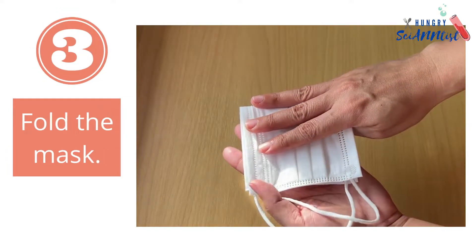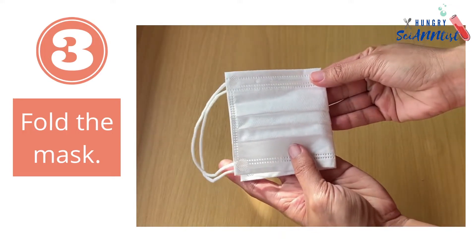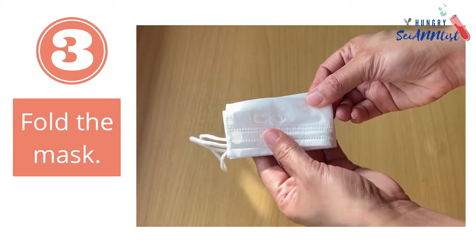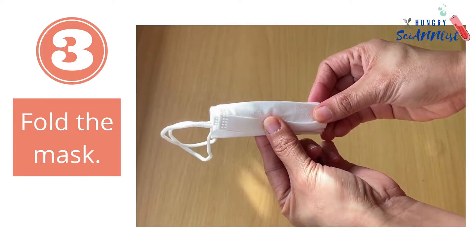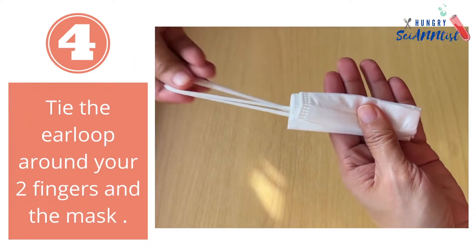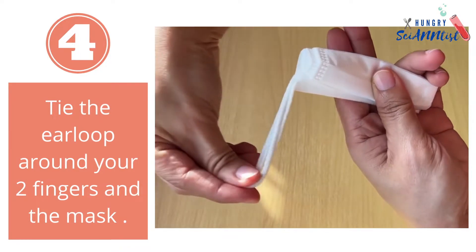Step 3: Fold your mask like this. Step 4: Tie the ear loop around your two fingers and the mask.